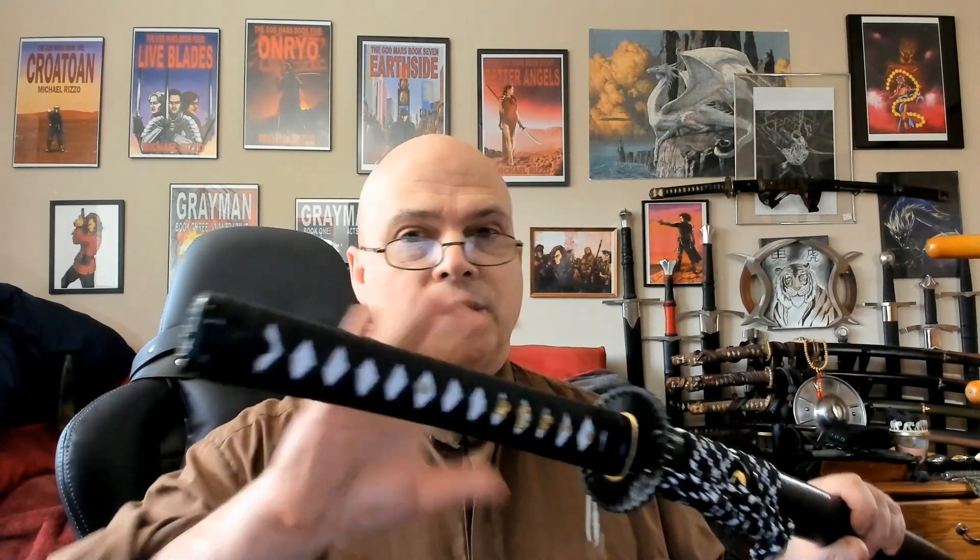That one was an Unokubi-zukuri clay-tempered T10 blade for about the same price. This one has a similar saya, sageo, tsuba, fuchi, and kashira — appearance very similar — but this one has a different blade and steel. We'll talk about that in a second.